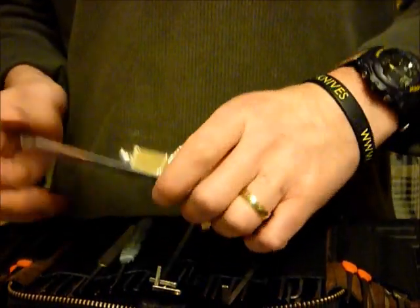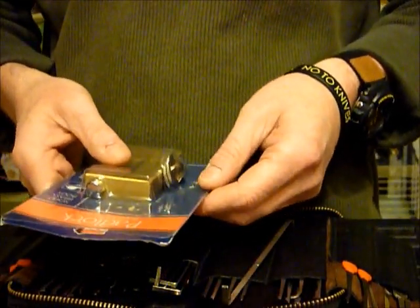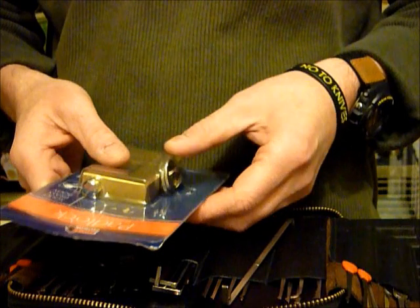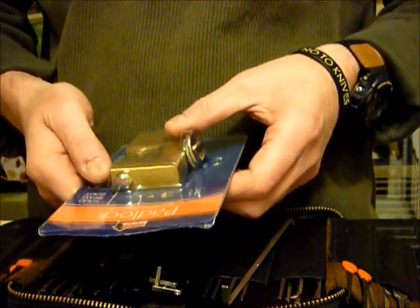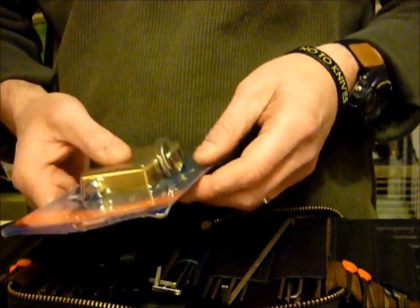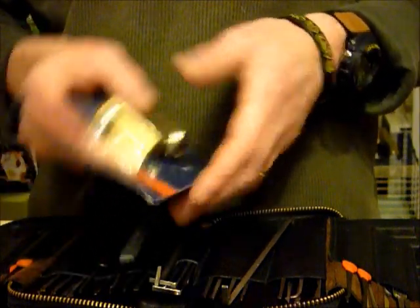Hi guys, my name is WaddaC2 from UKlocksport.co.uk and I'm going to single pin pick this 75mm bayonet padlock out of the package. Let's have a go.